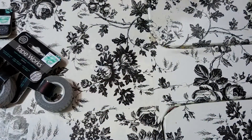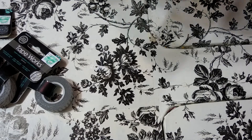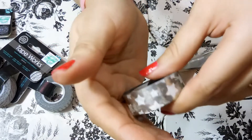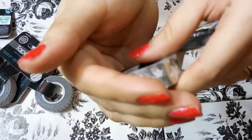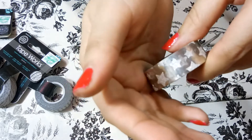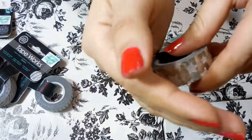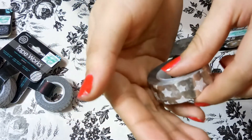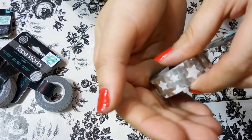All these washi tapes from Hobby Lobby I actually didn't buy — they were gifted to me by my brother because he knows I love washi tape. For the holidays he just collected a bunch of them and gave them to me, which was so sweet. I use washi tape for everything, not just my planner — for a billion things, even my nails sometimes. If you saw my life hacks video you can see a tutorial on how to do a washi tape manicure.